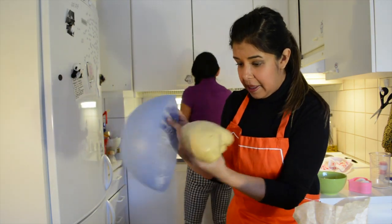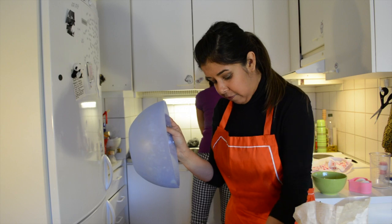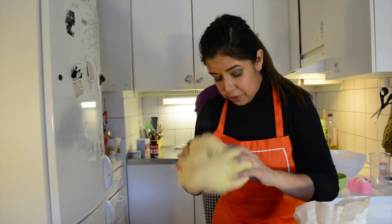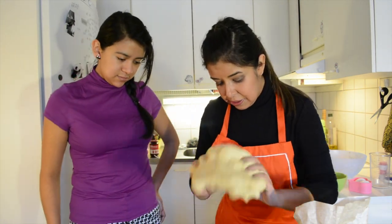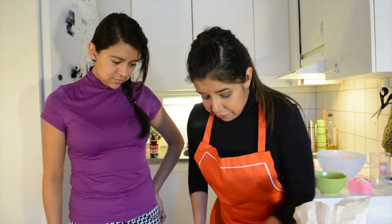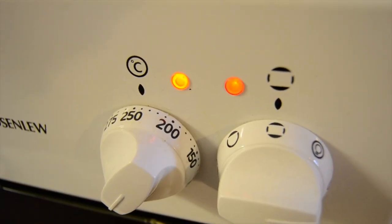Look at that — it's very soft, very fluffy! And what we do now is remove all the air. You want to make sure that all the bubbles are out. As you can see, it doesn't stick to your hands — it's very soft and very easy to handle. This is the point when you start to preheat your oven at 225 Celsius.